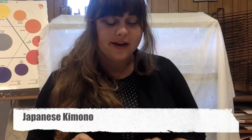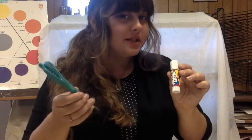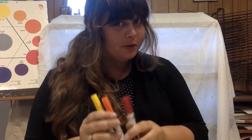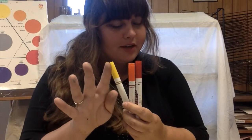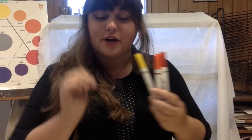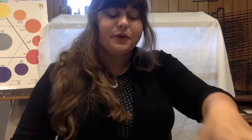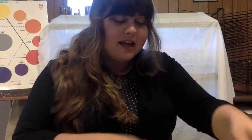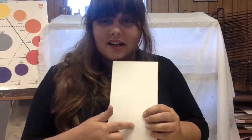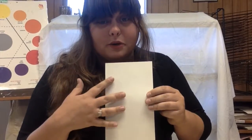For our kimono origami lesson, you're going to need a glue stick, scissors, and markers of any choice — but remember what we talked about with colors. I'm only choosing three colors; I recommend no more than three. You'll also need a coffee filter — the round kind, not the triangle kind — some crayons for coloring skin, and a piece of paper to draw a body on. We're going to put these onto a little person, so are we ready to make a kimono origami together?